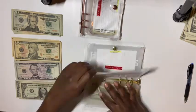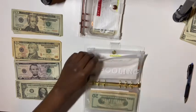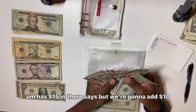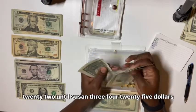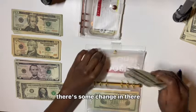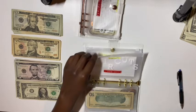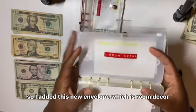Next is schooling. My throat hurts. Schooling has $15 in there but we're going to add $10, so now there's $25 in schooling. There's some change in there too. Next is haircuts and skin — that's not going to get anything. His binder is done. I also added a new envelope which is room decor.